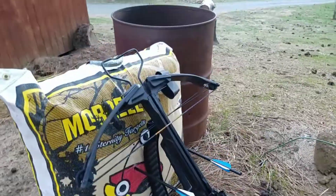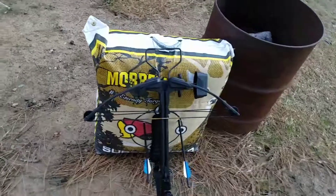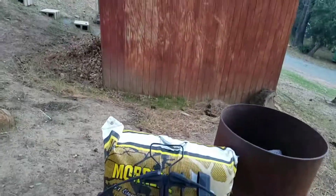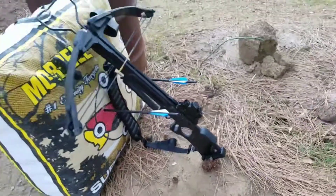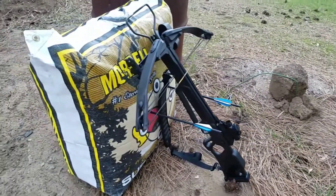Hope you guys enjoyed this video of the Horton Scout crossbow. It's still not the actual Horton Scout crossbow — it's 25 pounds stronger than it — but there's really no difference other than the thicker limbs because it's stronger. Hope you guys enjoyed this video. Like if you want more videos about this crossbow, and yeah, bye.